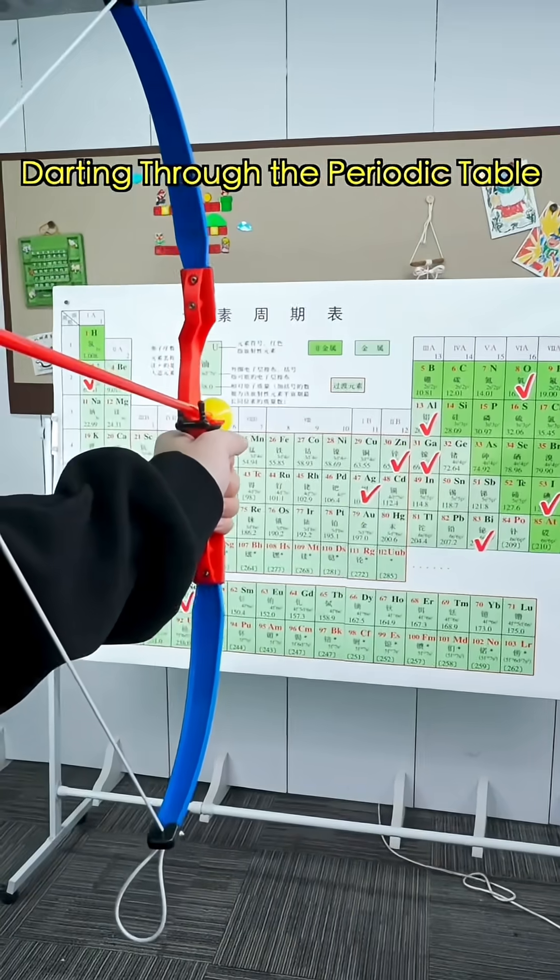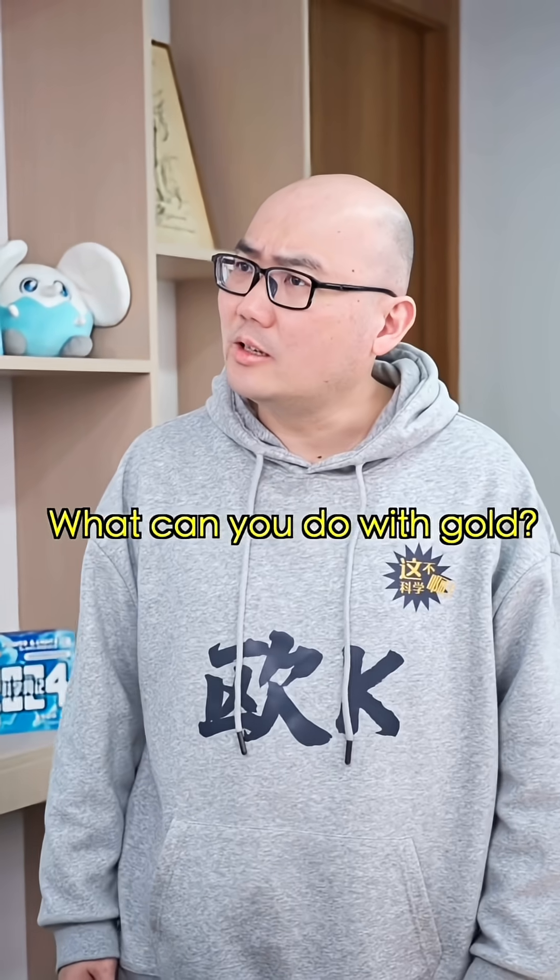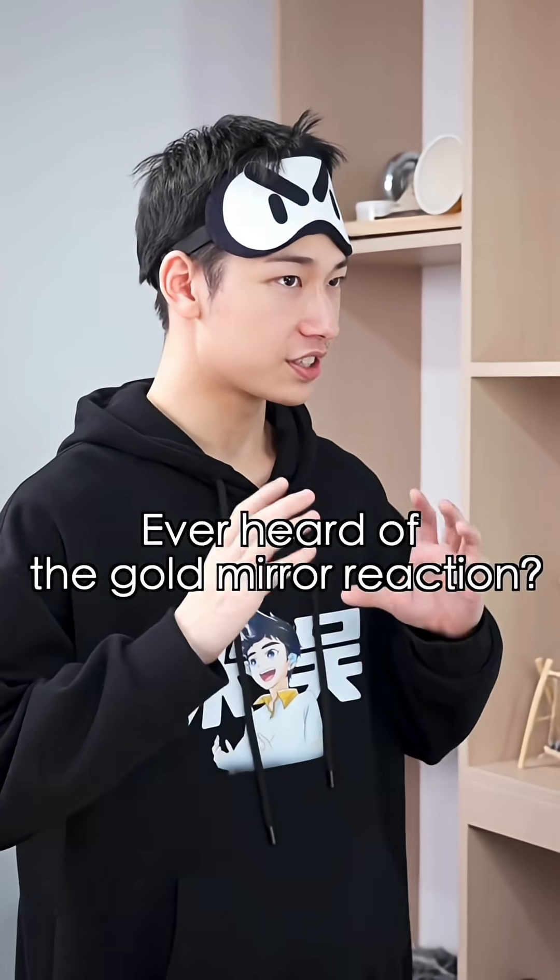Elemental Challenge, starting through the Periodic Table, episode 11. Gold? What can you do with gold? Make me a gold chain? Come on, ever heard of the gold mirror reaction?